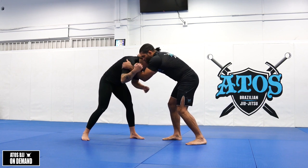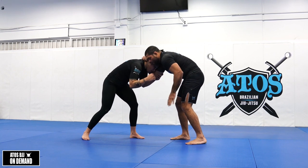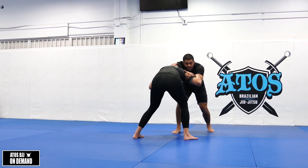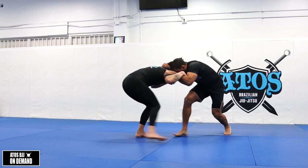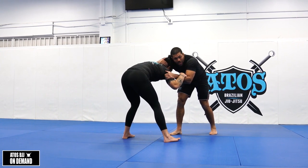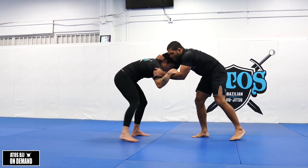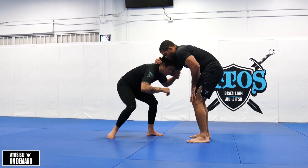I'm gonna control right behind her armpit. I'm gonna step, pivot my left leg, and make Rafaela square up. As I pivot, I'm gonna put a lot of weight on her neck and head, and force her to keep her legs on the floor. Once she's squared up, you've got to understand that — square it up.